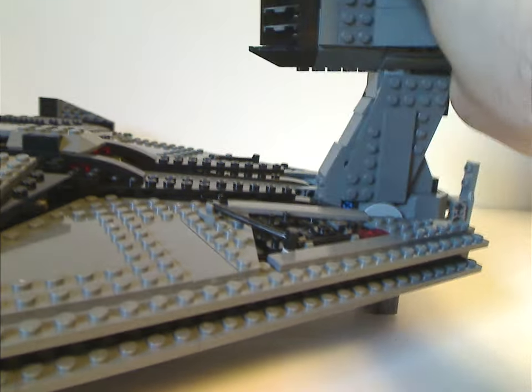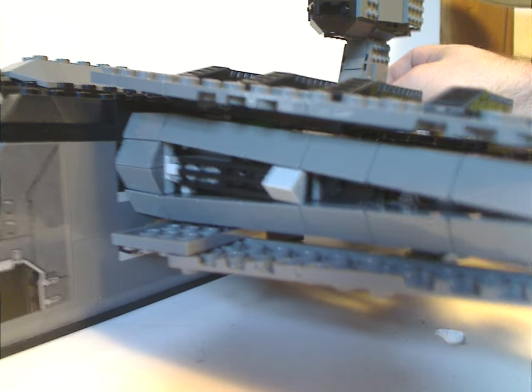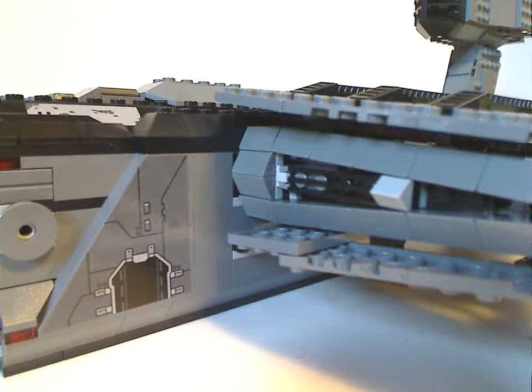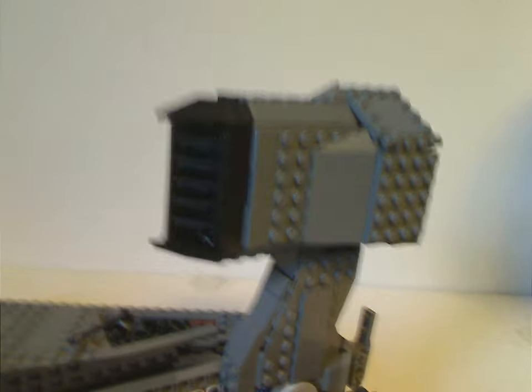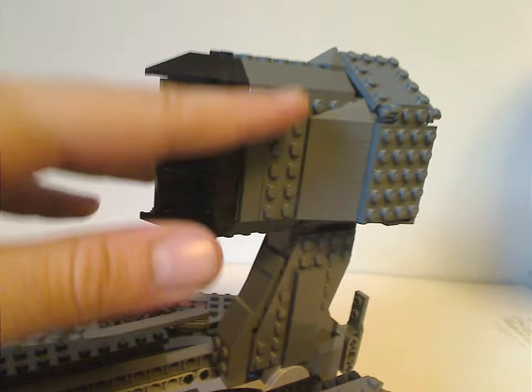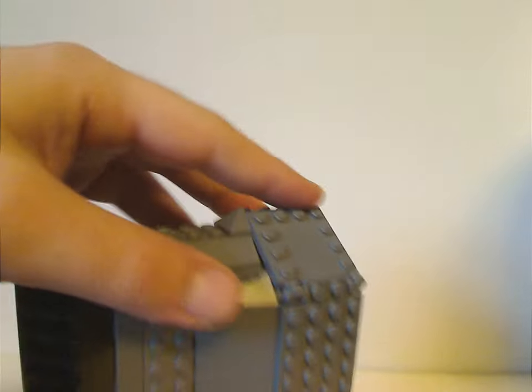The back section is part of the main feature — if you raise it up, it makes the landing gear fold right inwards, and it can still work while up in flight mode. As for the engine bit, it's done quite well with plenty of good SNOT going around and nice shaping.